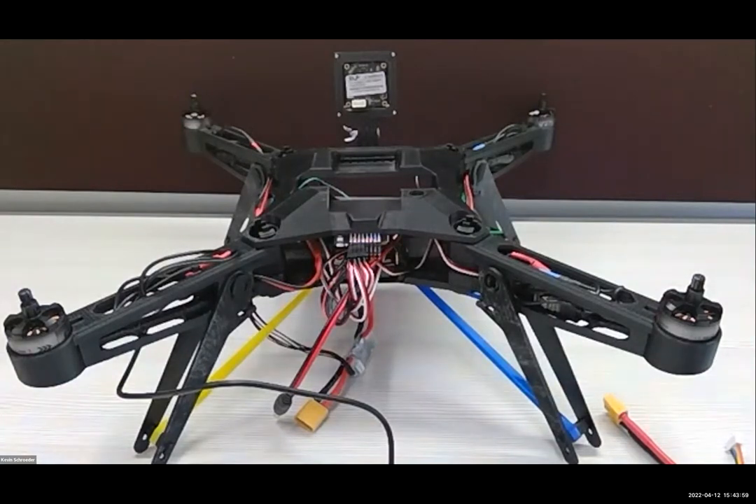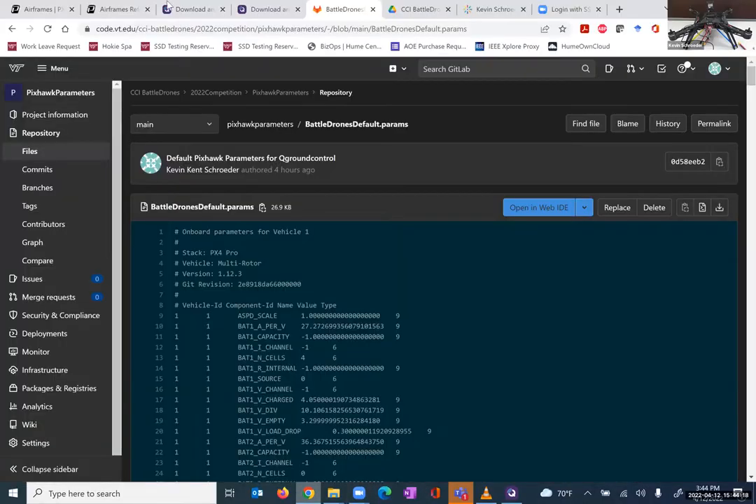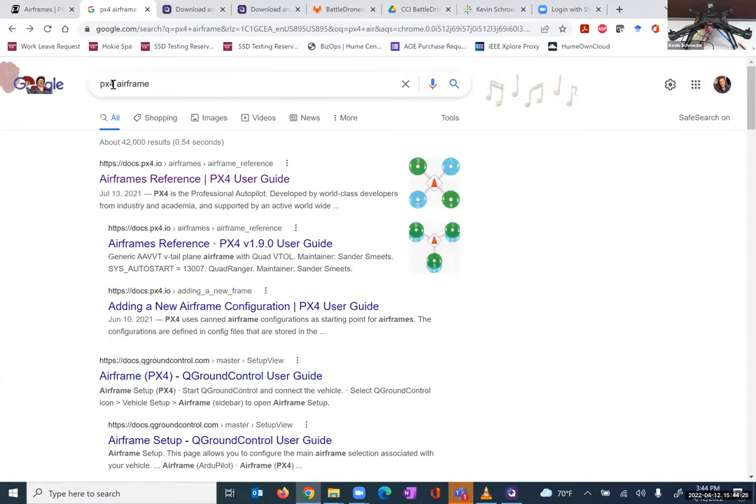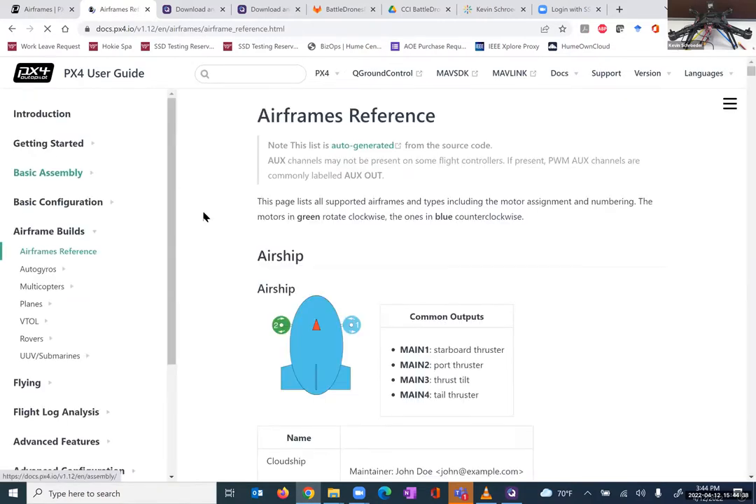The next piece is which motor should be channel one, two, three, and four. For that, we need to go into the documentation of the PixHawk and see what is actually expected. Let's take a look at the PixHawk. I just searched 'PX4 airframe' — the PX4 is the PixHawk 4 that we are flying, and the airframes are the different types of controllers they have built. Clicking that first link brings you to a page of all the possible controllers that are pre-built on the PixHawk, and all you need to do is select one of them.